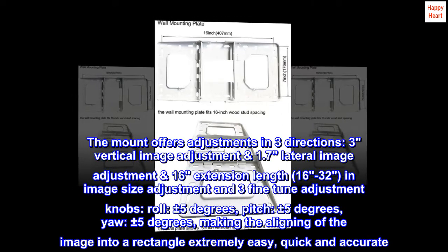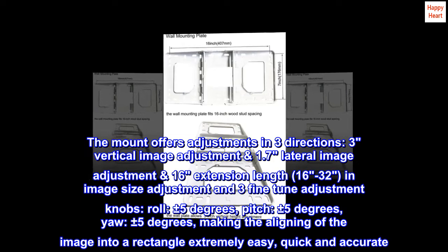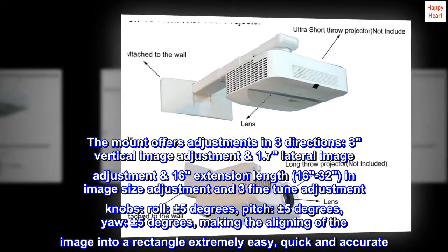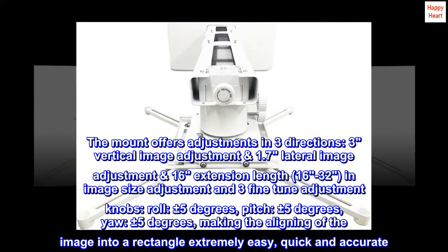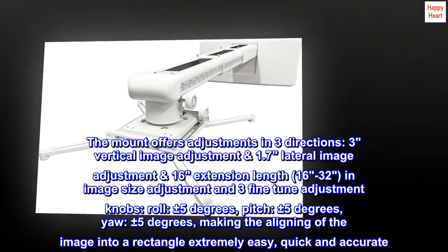The mount offers adjustments in three directions: 3-inch vertical image adjustment, 1.7-inch lateral image adjustment, and 16-inch extension length (16 to 32 inches) for image size adjustment. Three fine-tune adjustment knobs — roll (±5°), pitch (±5°), and yaw (±5°) — make aligning the image into a rectangle extremely easy, quick, and accurate.